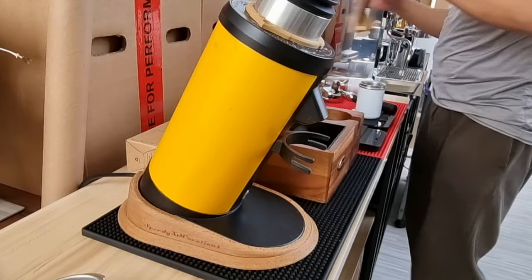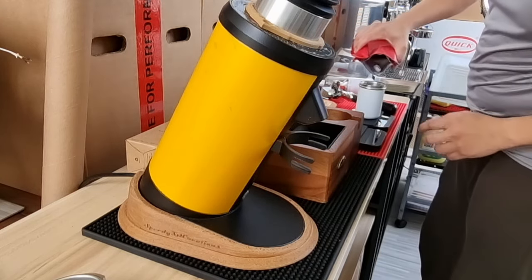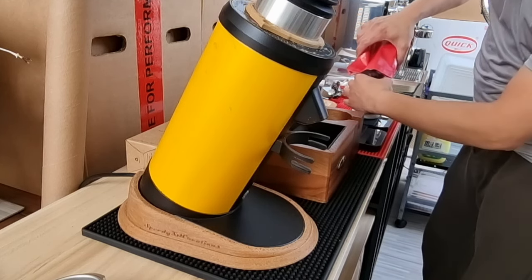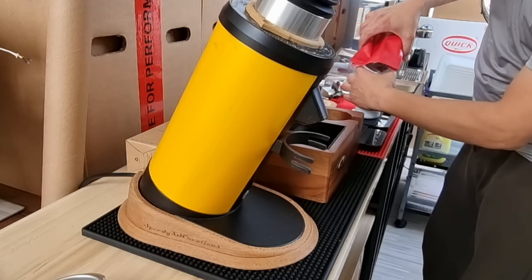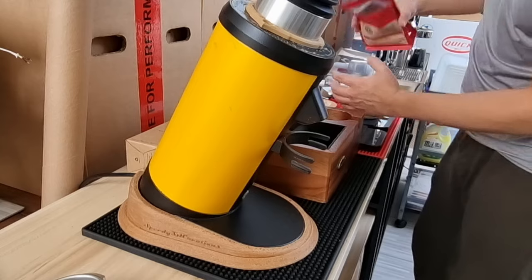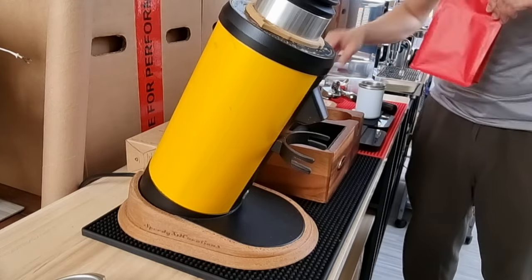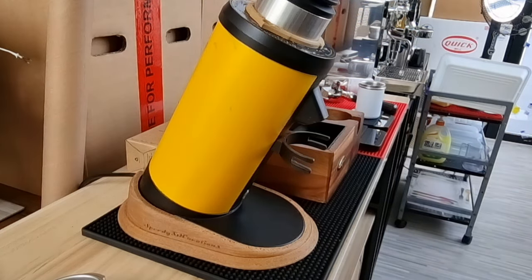Even with two bags combined it's still not enough — only 17 grams. So I have no choice but to open up a new bag of coffee beans.